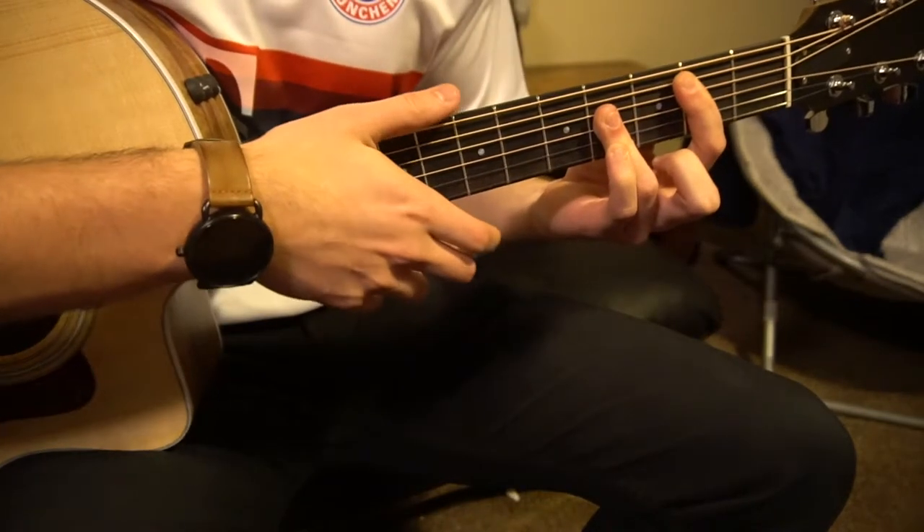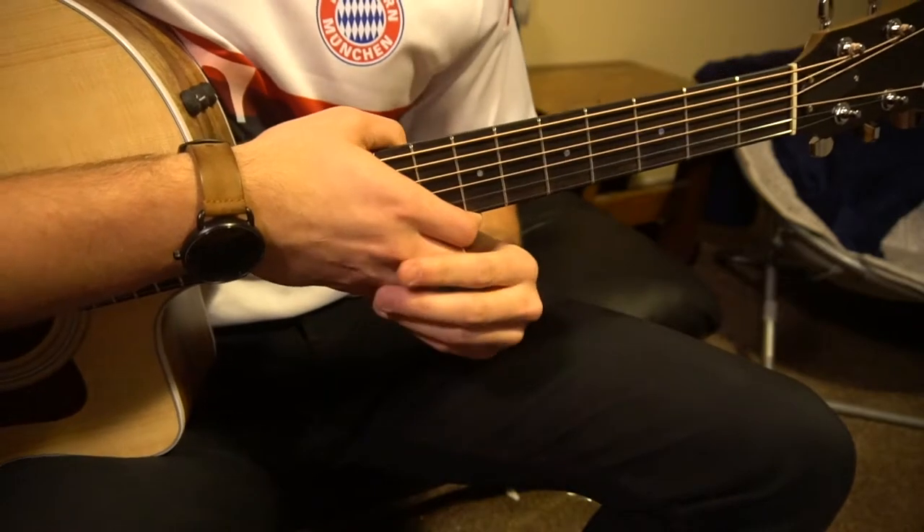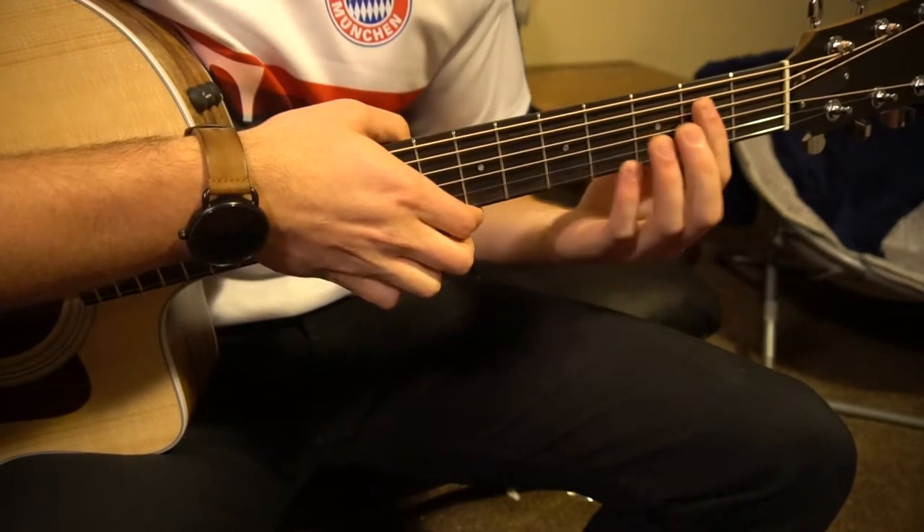So if you know how to play those chords and you're advanced, go ahead and skip ahead. For now I'll give you an idea of how to play them if you're a beginner as well as if you're advanced. Let's start out with this B chord.